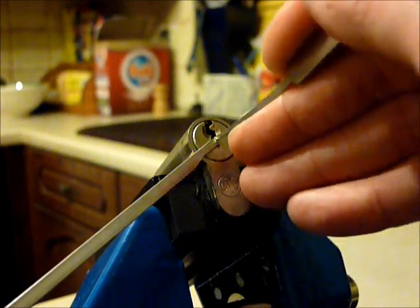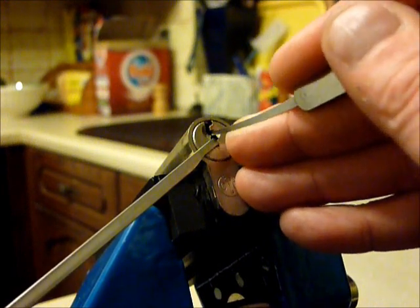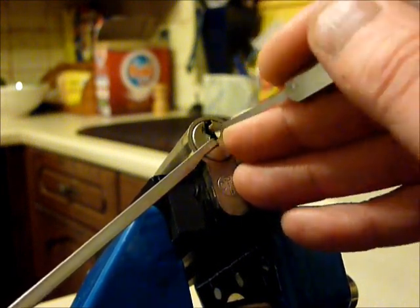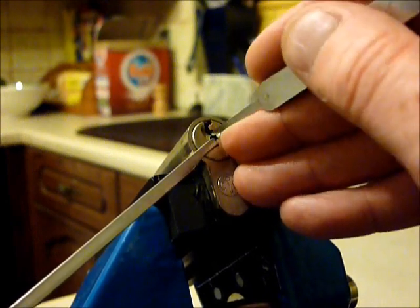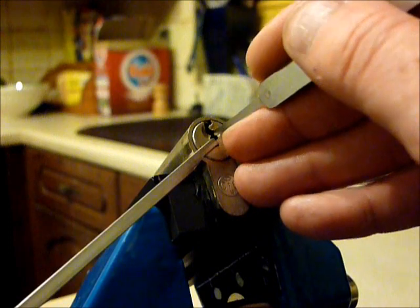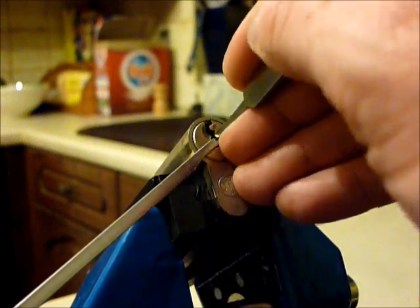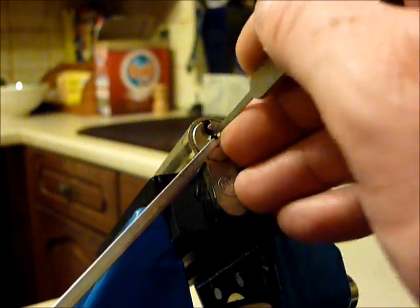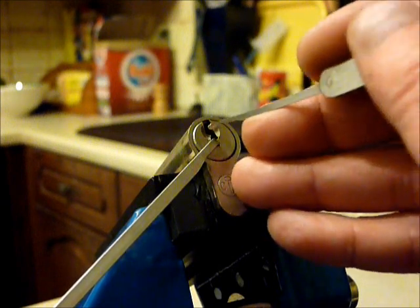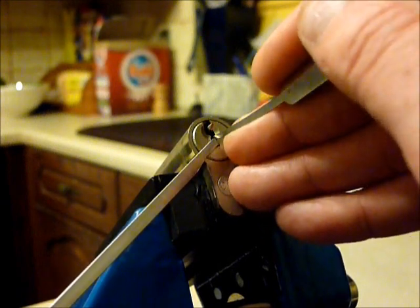Just gentle tension, literally running over the tops of those pins. There's a drop there — shouldn't have taken my pick out. That's dropped into a false set, as you can see. So we need to find a couple of the little binding pins now.